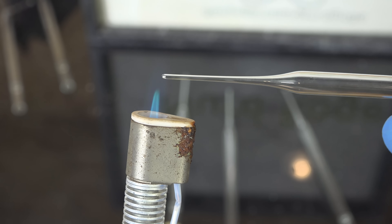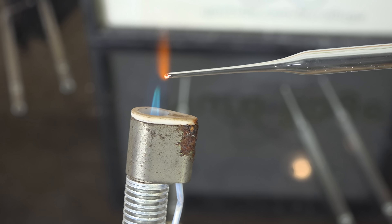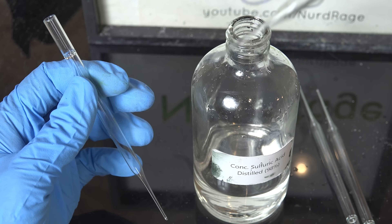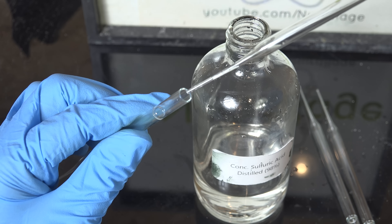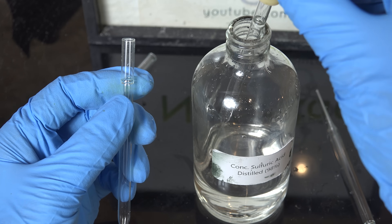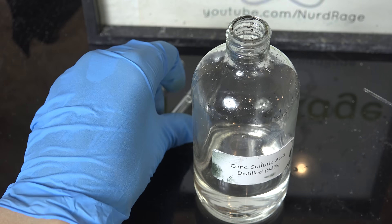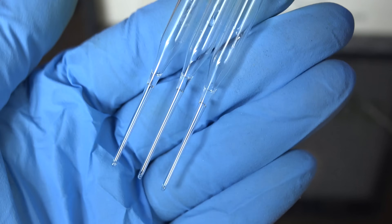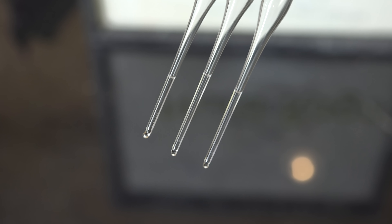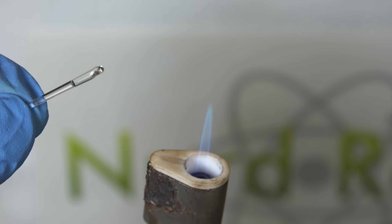Now to make the capsules of sulfuric acid. First we get some Pasteur pipettes and flame seal the tips with a torch. Once we have several, it's time to fill them with acid. To each pipette we add a couple of drops of concentrated sulfuric acid. A rough way of gauging it is to fill the pipette with about 2cm of acid. Do not add too much acid or we won't be able to seal the capsules later. Shake down any bubbles in the bottom, and there we go — tiny closed pipette tips with acid in them.